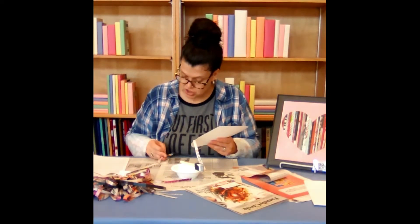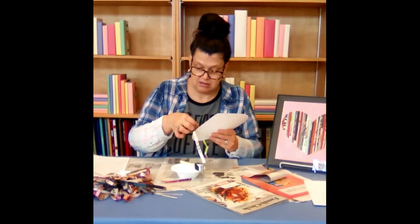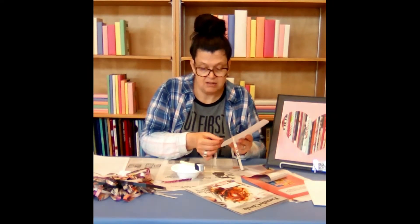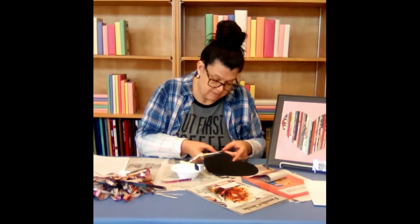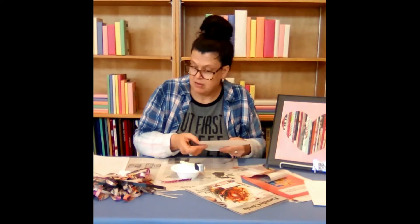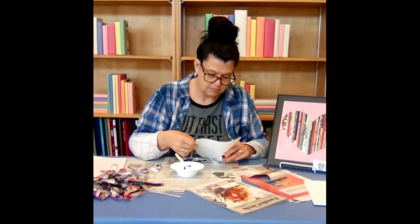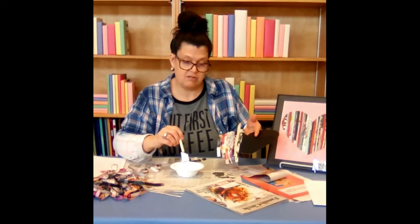I want to watch the colors I'm choosing. I'm going to layer mine slightly, just a little bit so I don't get a bubble.